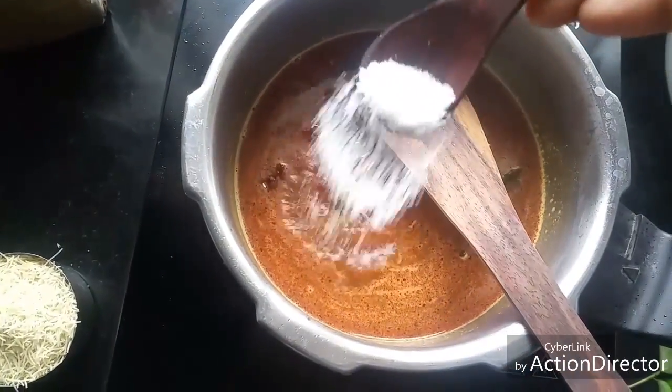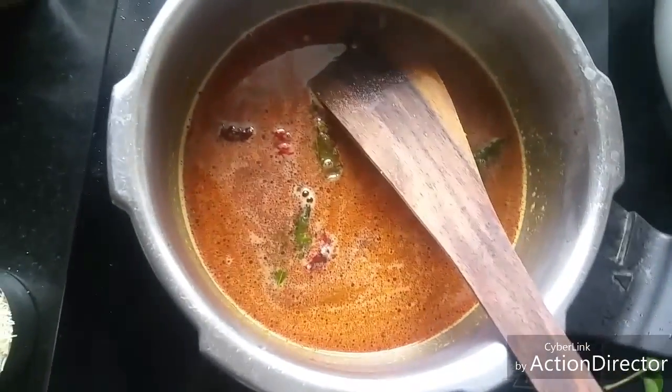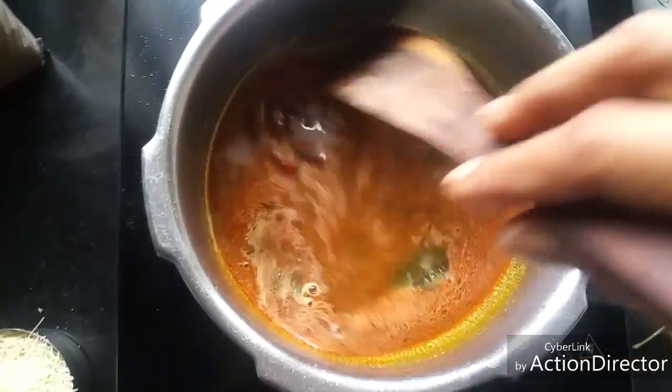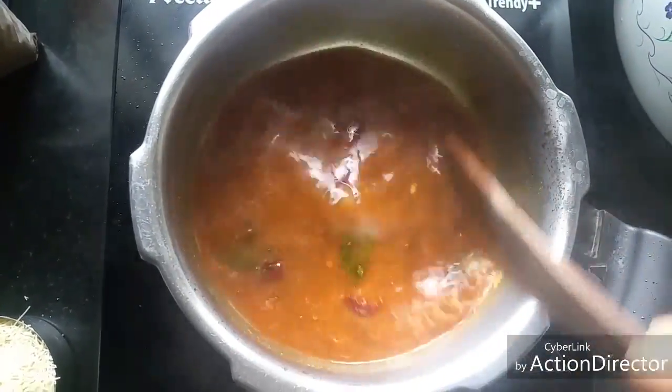Now add the required amount of salt and let it come to a boil. The tamarind has to be cooked before we add anything — if the tamarind is not cooked, then whatever you add will not get cooked that easily.